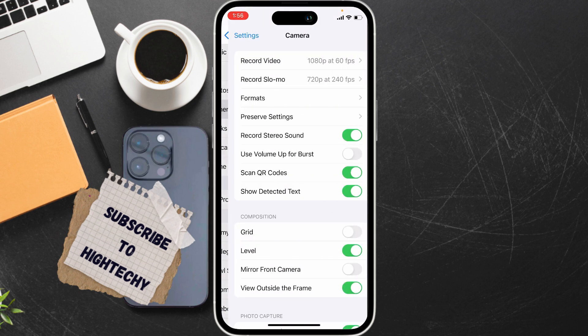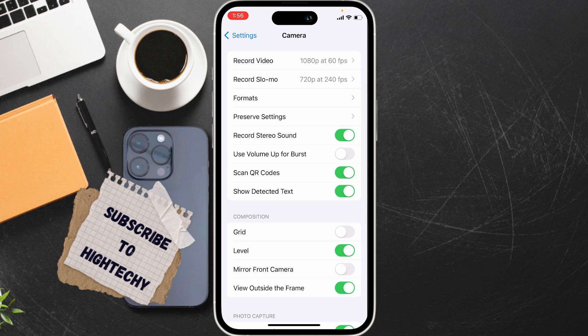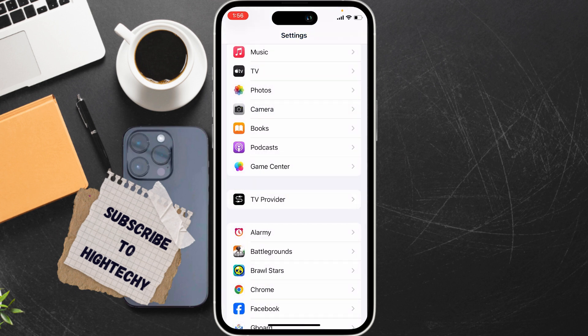After finding Camera, tap on it. Now ensure the Scan QR Code option is turned on. If it is turned off, make sure to turn it on.